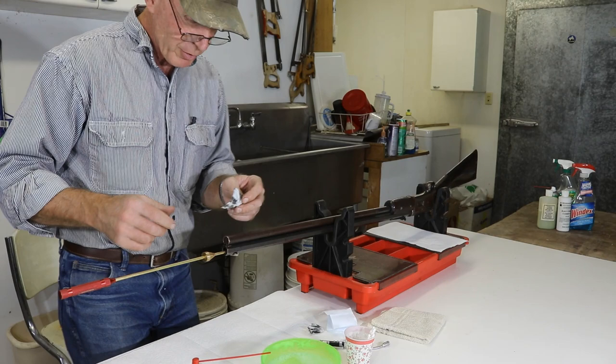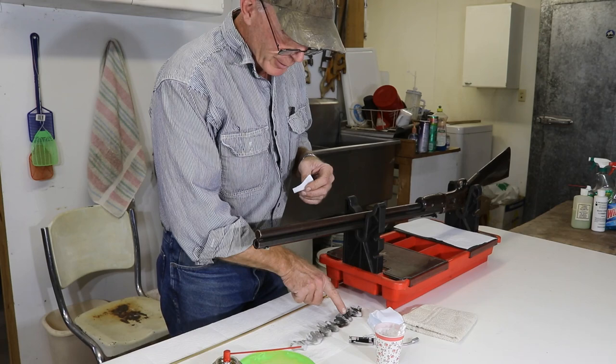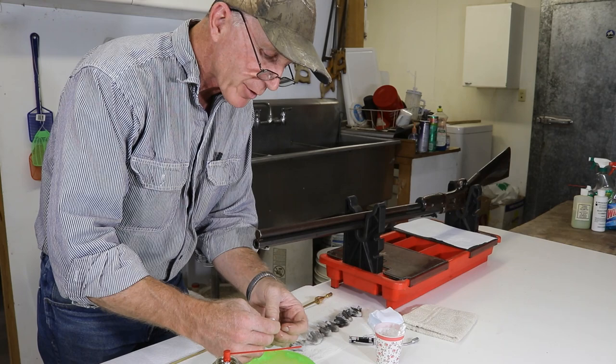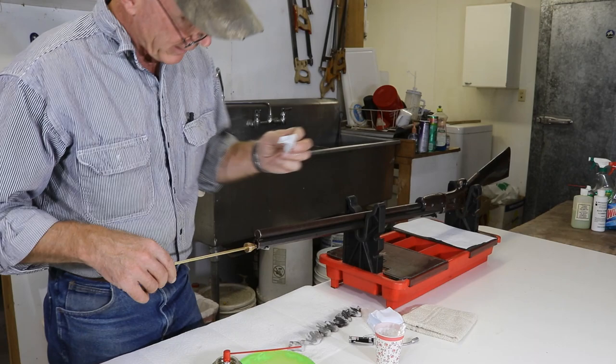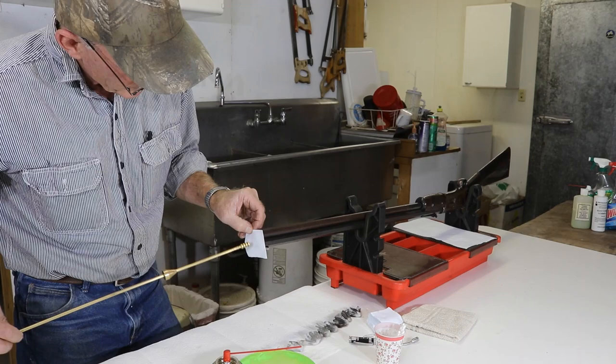You can probably see we're going from the first patches getting lighter and lighter. The last one has just a little bit of gray on it. So we're going to put one more patch through, and then we'll put a dry patch through, and then we'll talk about what we're going to do with the action. Here's our last wet patch — almost clean. And now a dry patch. And there we go.